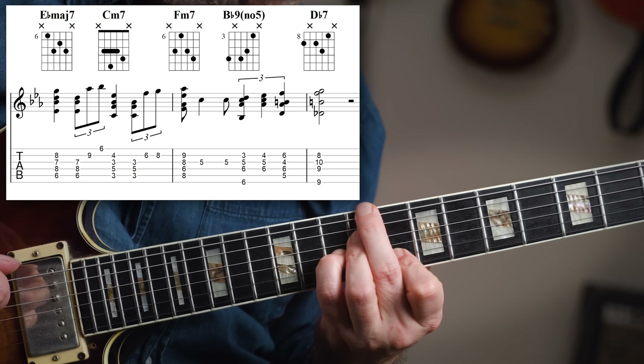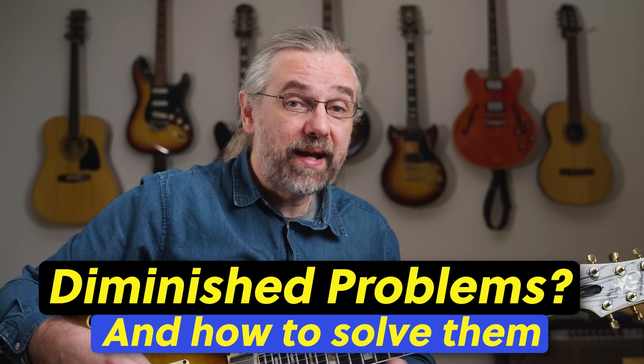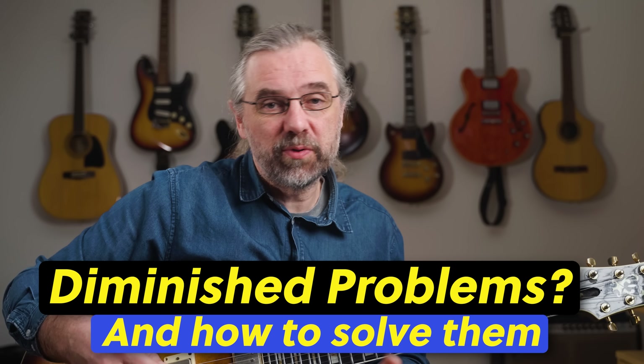But then you have the turnaround, which is really just one long note and therefore a lot more flexible. And here I can show you how I deal with one of the things that I really don't like about using diminished scale chords.